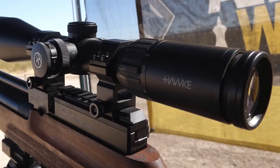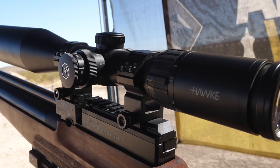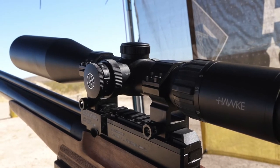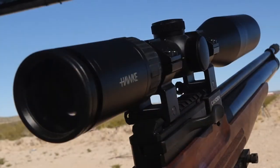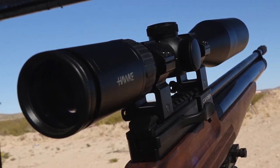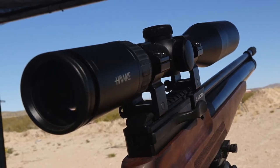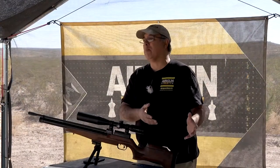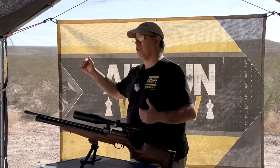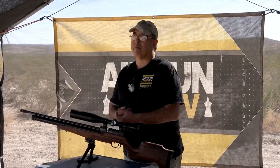Something that helps me do that is having really nice glass on this gun. This is the Hawk Frontier, which is the top tier of their scope line — it's beautiful. If I were to look at a different scope I'd probably go for the new Sidewinder, which I've got in the shop and need to show you guys. But I would put good glass on this — I would not go for a $100 scope. You saved money on the gun, so go ahead and put some nice glass on it. Whether you're at 50 yards or 100 yards, you'll make the most of it.